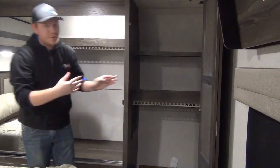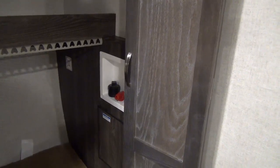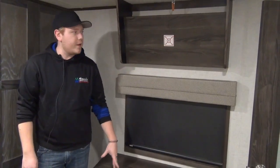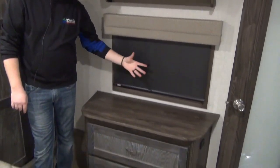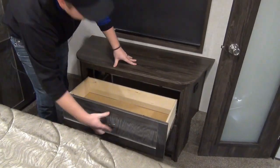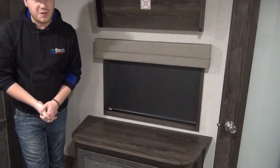Beside that is a secondary closet with a bifold door that leads to your washer dryer prep. If you choose not to use it for that, you have more hanging space, more shelves, and even a doggy bed. Finishing off the master bedroom, we have a TV mounting bracket with hookups above, another window leading to the campsite, and a chest with two full extension drawers that latch tightly so things aren't flying around while you tow the coach. And of course there is standard storage underneath the bed.